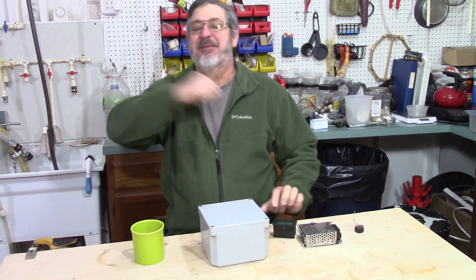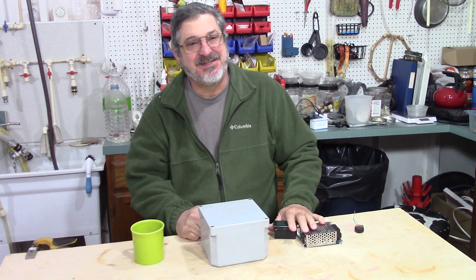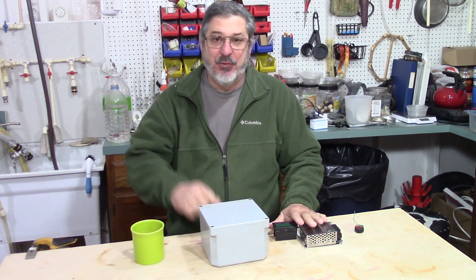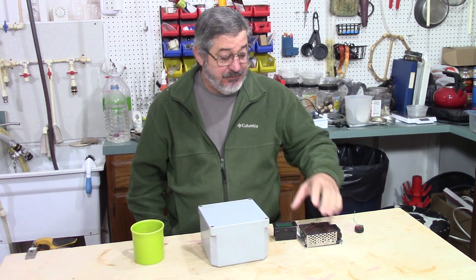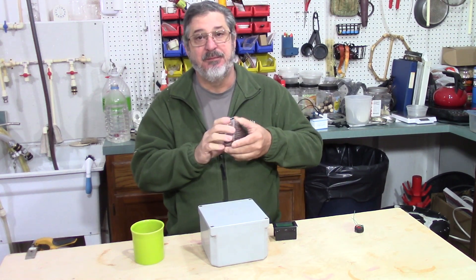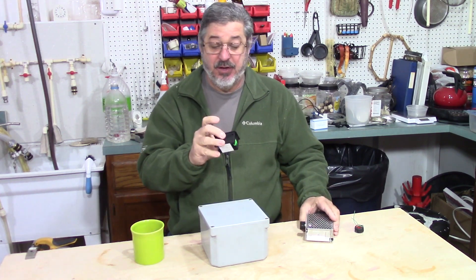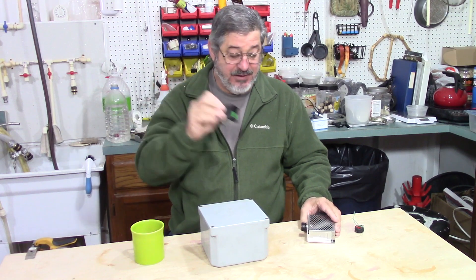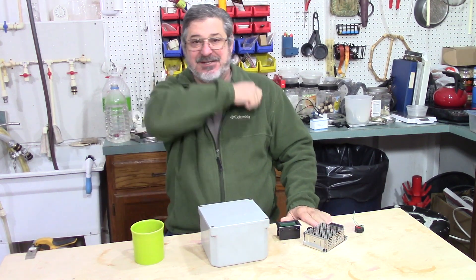Welcome to Stillworks in Bruin. My name is Randy. This is a channel that's all about home distillation and brewing. What we're going to do today is we're going to mount a PWM — pulse width modifier switch — into a control box, and we are also going to add a volt amp meter to that as well. So let's get started.